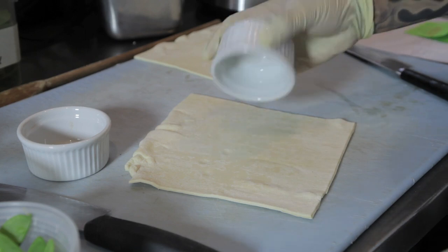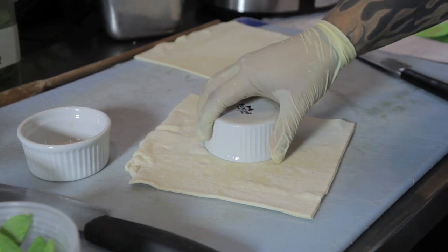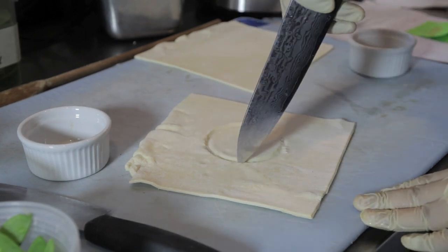Next, we're gonna take our pastry dough and cut our molds out. Cut two molds to fit the rims of the pie cups.